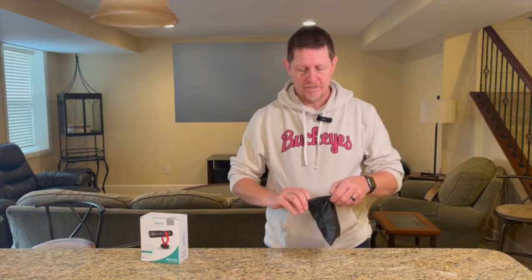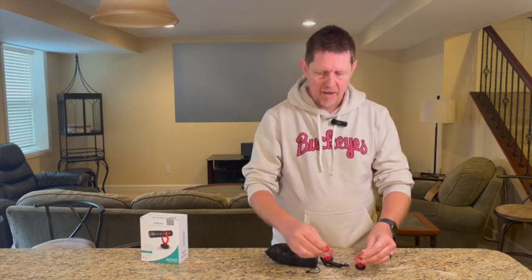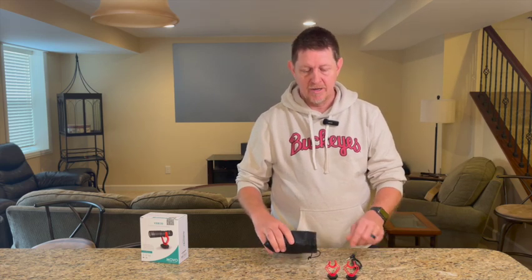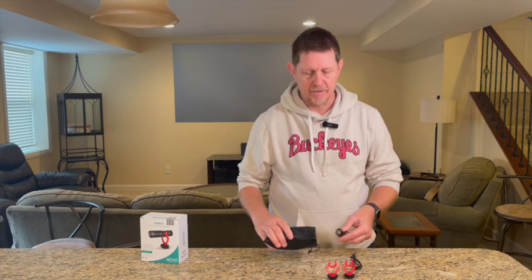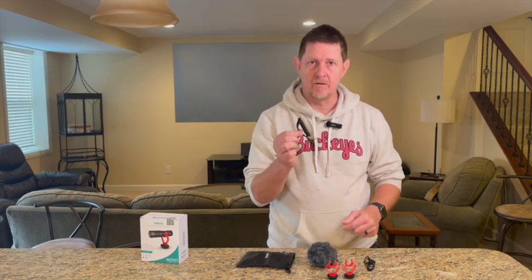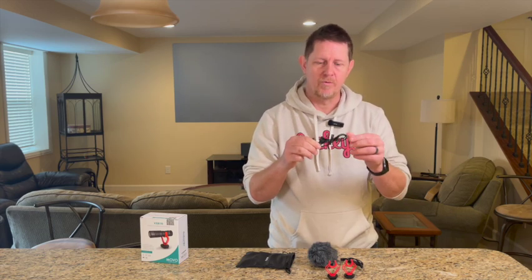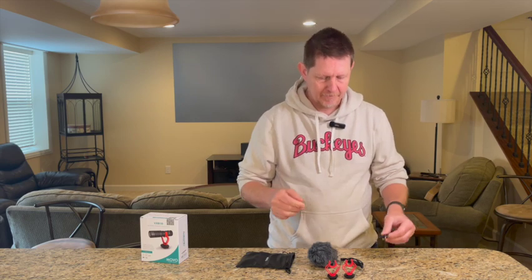Let's see what's in the box from this Movo. We get a carrying packet, and mine came with two shock mounts — these are supposed to stop vibration. These are cold shoe mounts, not hot shoe mounts. It looks like from the website it's supposed to come with one, so I'm not sure if that was an error or if they've updated it. You also get a TRS cable, which fits all camcorders, video cameras, and DSLRs, and a TRRS cable required for smartphones — they pick up different audio channels.